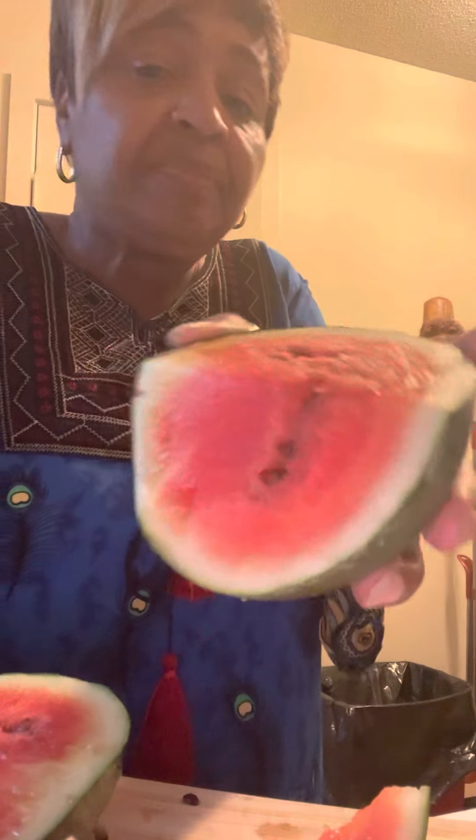Nice and sweet. This is delicious. Look at that — this is grown from our garden, and it's an organic watermelon. The watermelon has not been manipulated in any manner. This is the real deal.